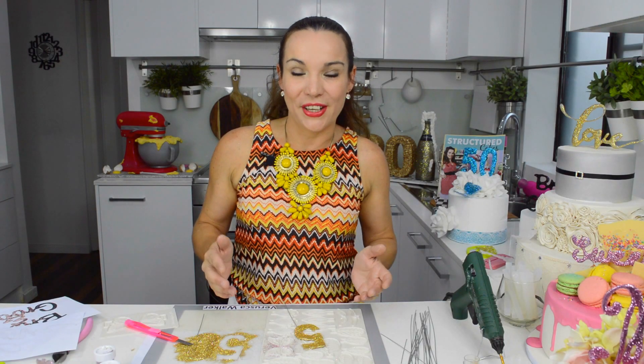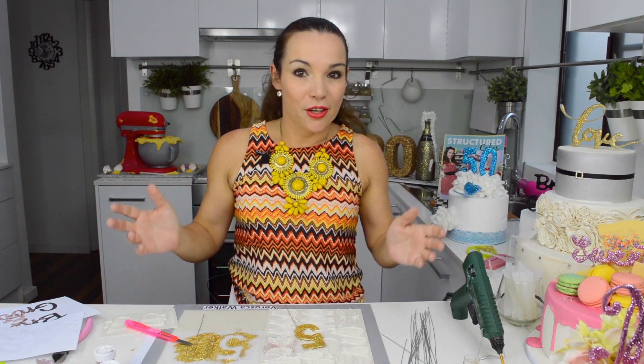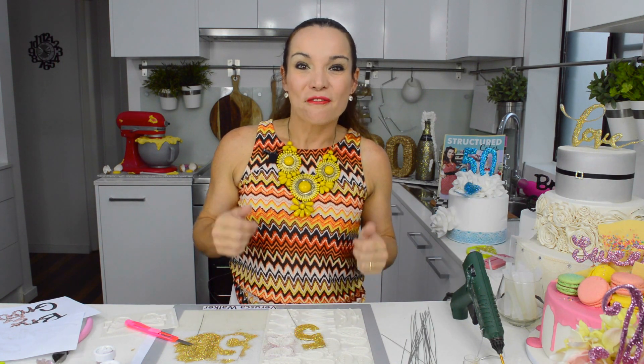Thank you so much for following, I really appreciate it. Thank you for all your feedback and all your comments — so keep following, thank you so much!